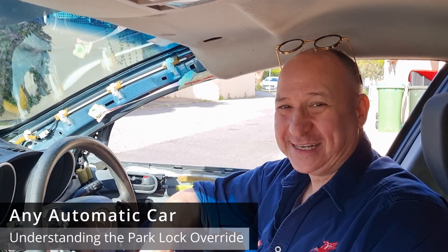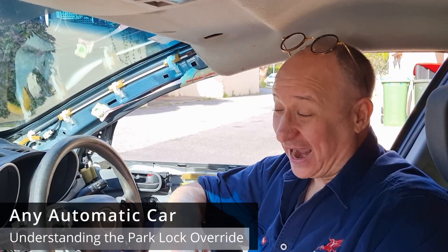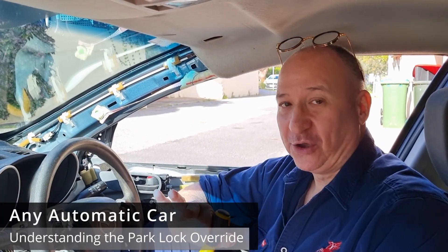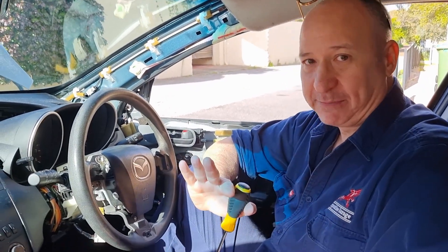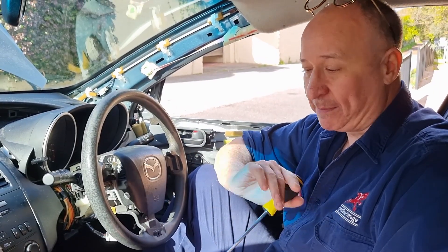Paul in Perth here again. Whilst I usually do videos centering on the BL Mazda 3 — and I am indeed currently sitting in a BL Mazda 3 — this video is for anyone that drives a car with an automatic transmission. It does not matter the make or model; this is the same anywhere in the world for automatic transmissions.